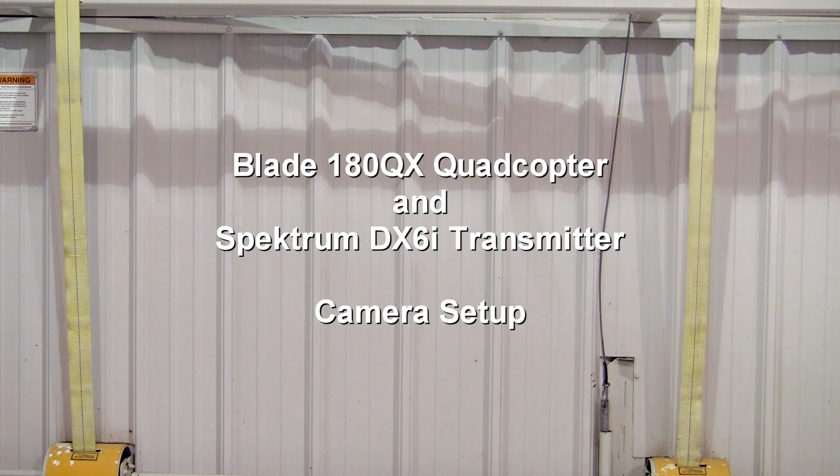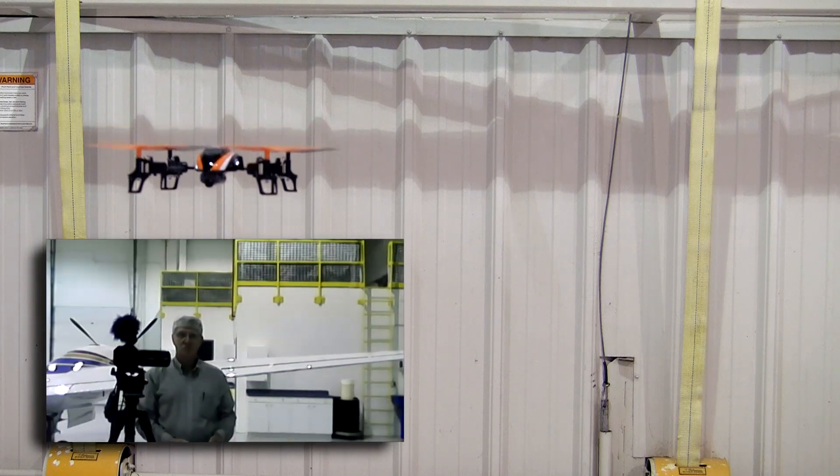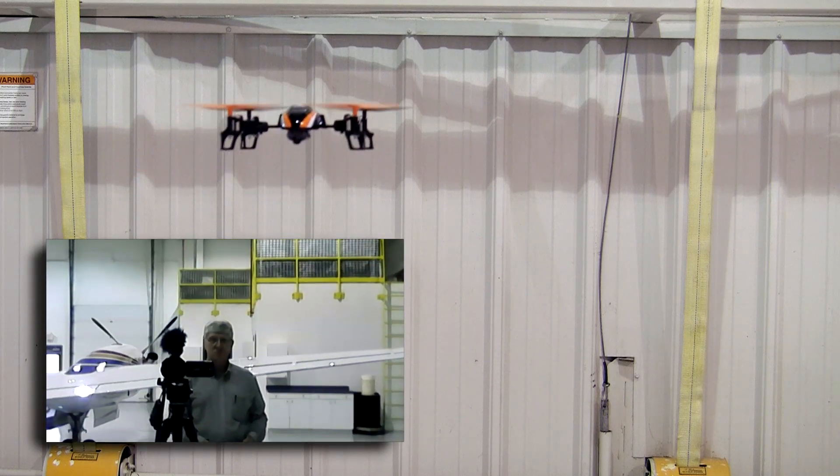Hey everyone, it's Bill with Basic Bill Videos. Just a brief tutorial on how to set up your Blade 180QX quadcopter and Spectrum DX6i transmitter to make the camera work.